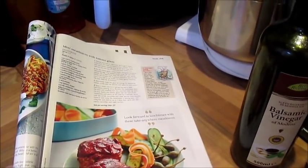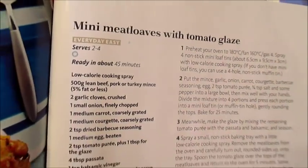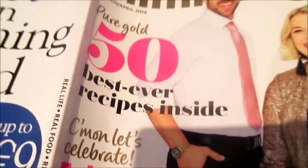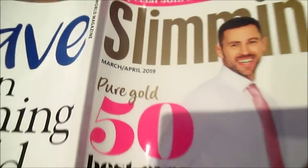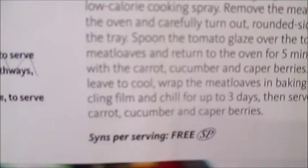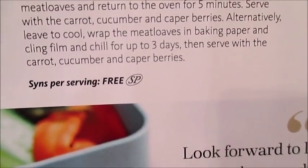Hi everyone, I'm back in the kitchen today. I'm going to make these mini meatloaves with tomato glaze. They are a Slimming World recipe from the March/April 2019 issue of the Slimming World magazine, and also in the book 'Free Food on the Go,' which is available at the moment. They are sin free, serving free, and SP friendly as well.